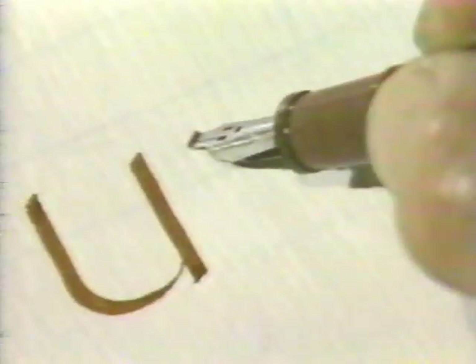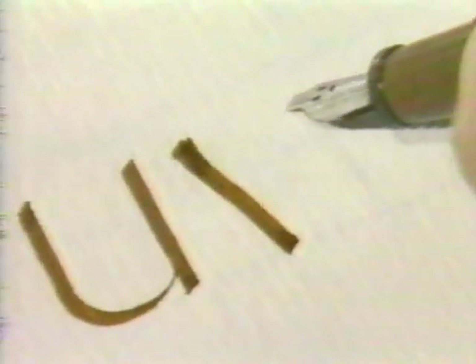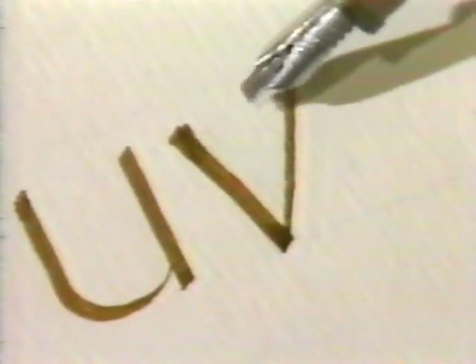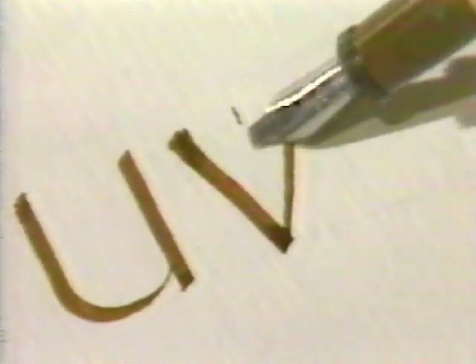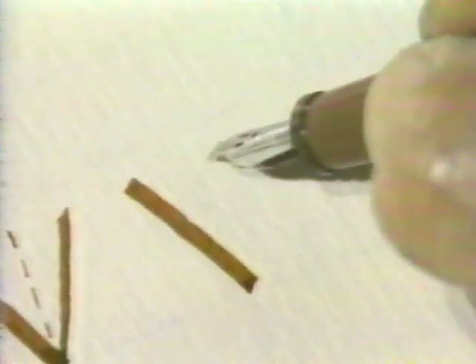You want to know what the slope is? Find the midpoint — connect it with the point of the counter, and there's your letter slope. X: start the way you did V, down steep, go way over, and then cross above center so that the letter is not top-heavy. This is a little bit above center.